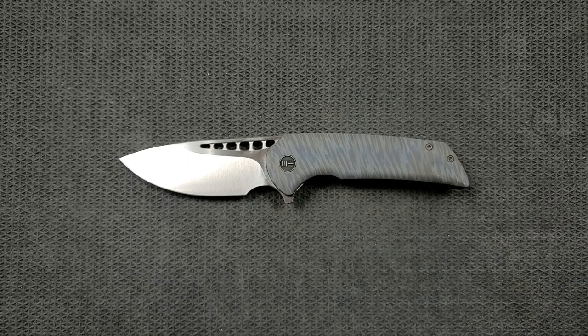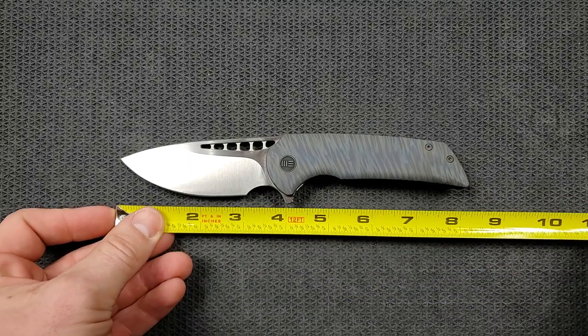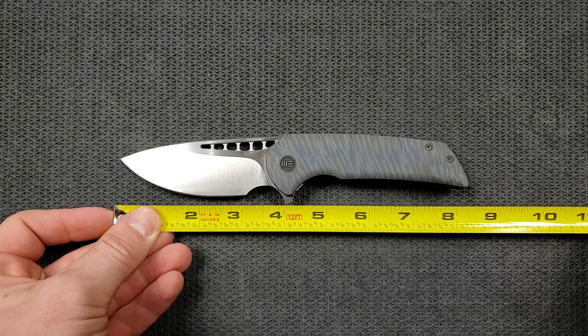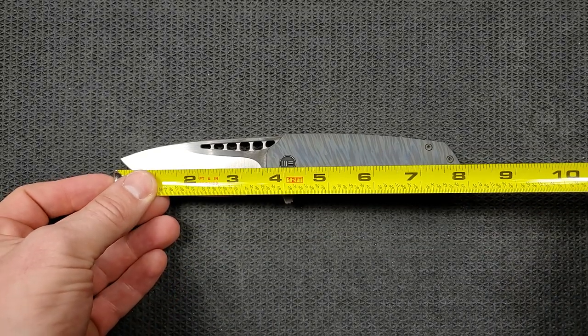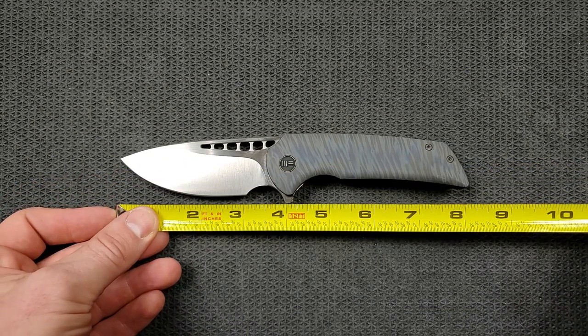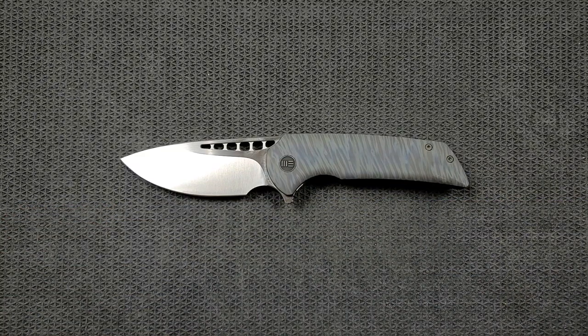Let's go ahead and get a measurement on this guy. This is kind of a chunk of a knife — it really surprised me. It's coming in at eight and a quarter inches overall, so it's a full size knife. Blade length from tip to scales is about three and a half inches.